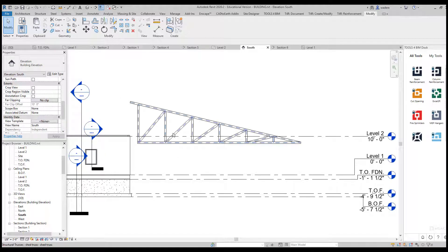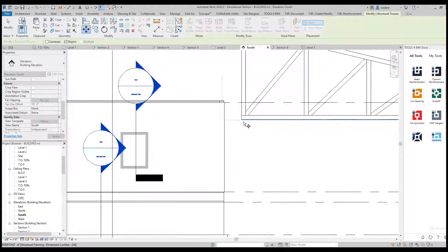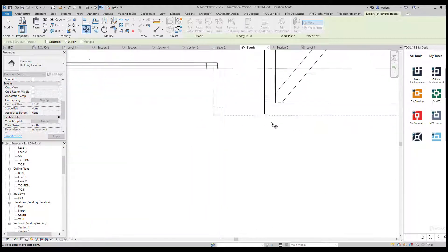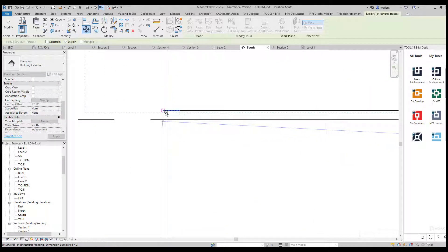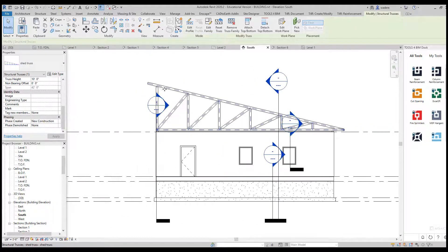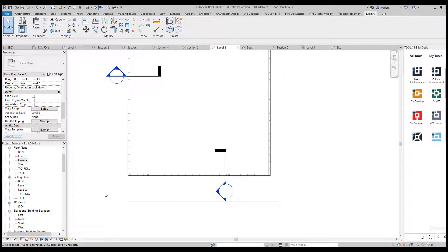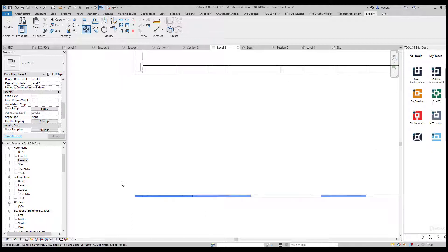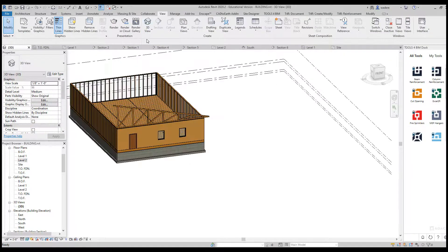Now all we need to do is move the truss. I'll select it, do Move, grab this bottom corner, and place it over where my two bays are. Now I should have an overhang here and an overhang up on my roof. Going back to the Level 2 plan, I can see the truss there. I'll grab it, do Move, and align this corner with that corner.